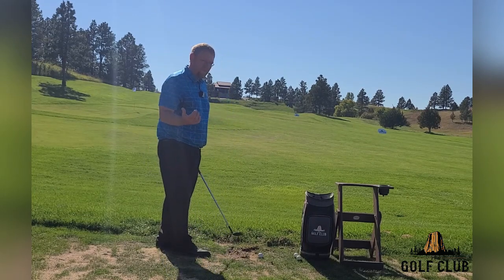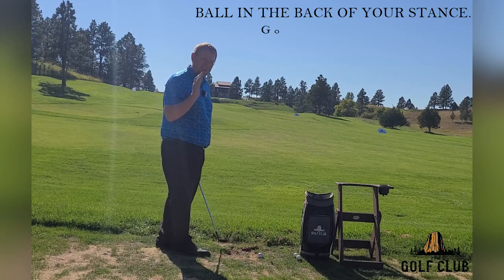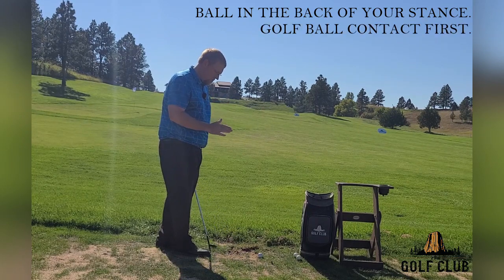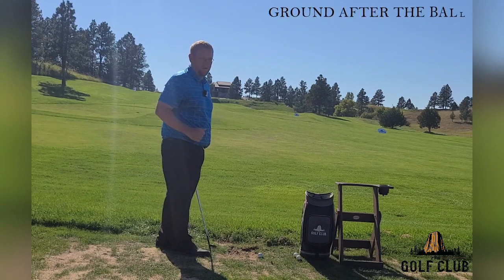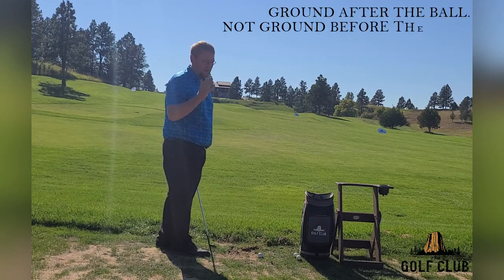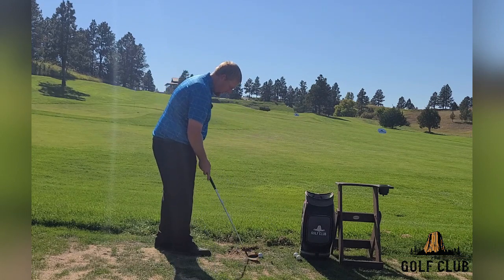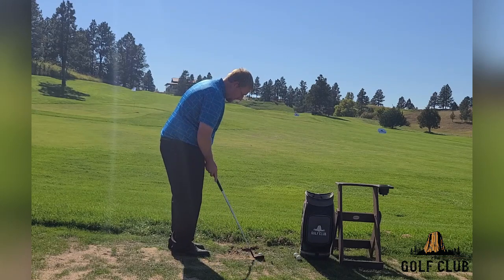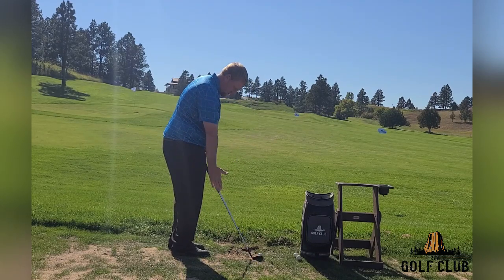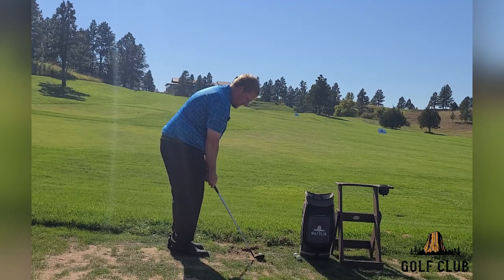I am a big fan of the ball in the back of my stance. I feel like this helps me make golf ball contact first — no ground whatsoever. Ground after the ball, not ground before the ball. Golf ball, then ground. If I can do that, keep the weight forward on my left foot, keep the golf ball in the back of my stance, I am able to hit this golf ball first.